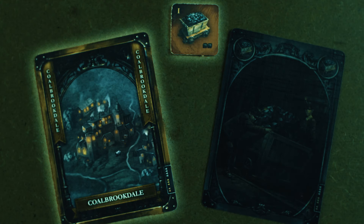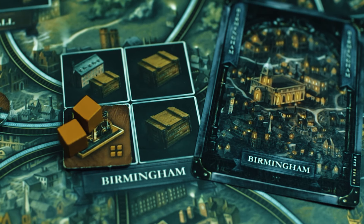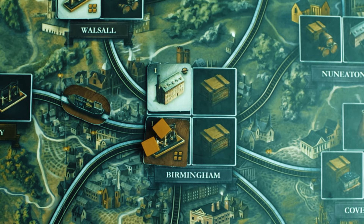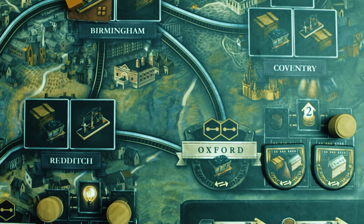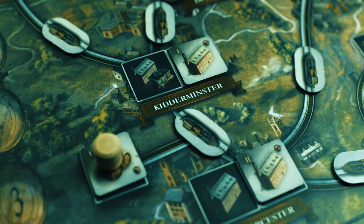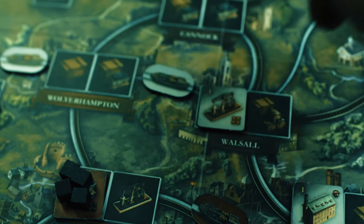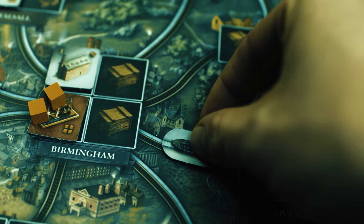If you choose a location card for the build action, you must build one of the possible industries in that city, but you don't necessarily have to have a connection to your network, as long as you can pay the resource costs. A location card can be a good way to expand in an unoccupied part of the board. If you choose an industry card, it must be part of your network of cities and links, and you must choose a location where that industry is available. Note that in the canal era, each player may only place one industry tile per location, so you are forced to expand.